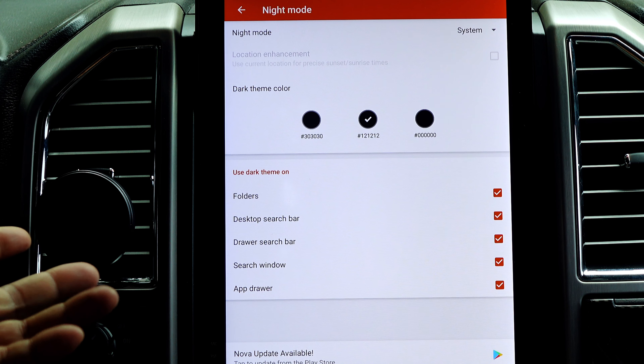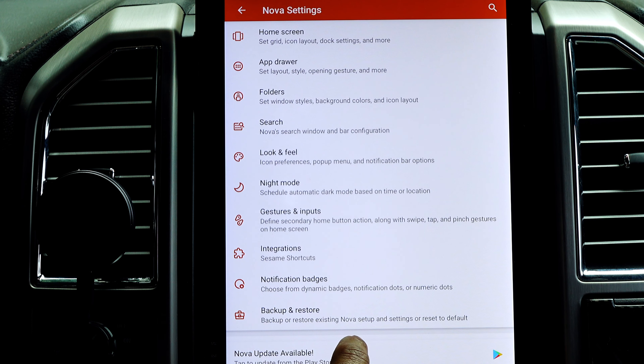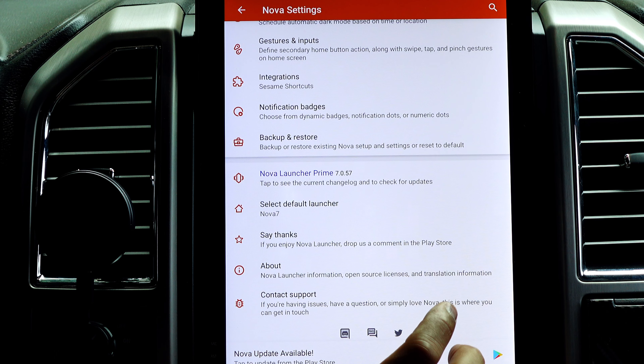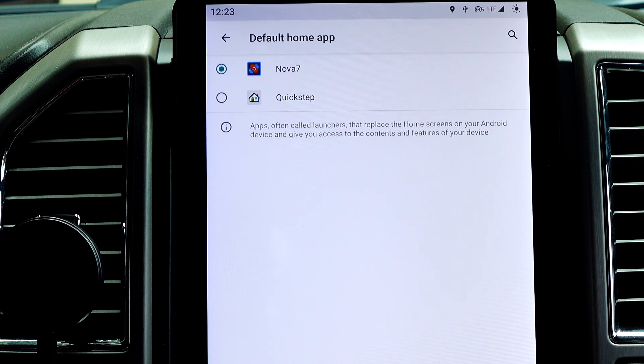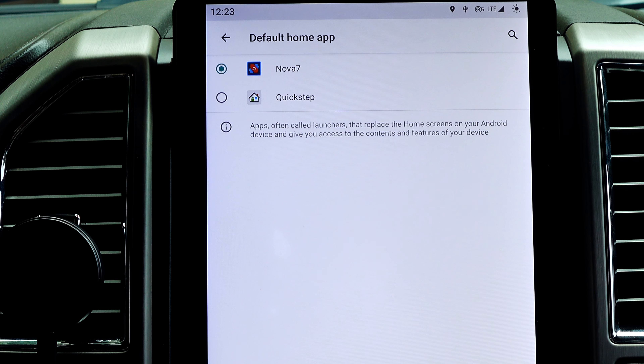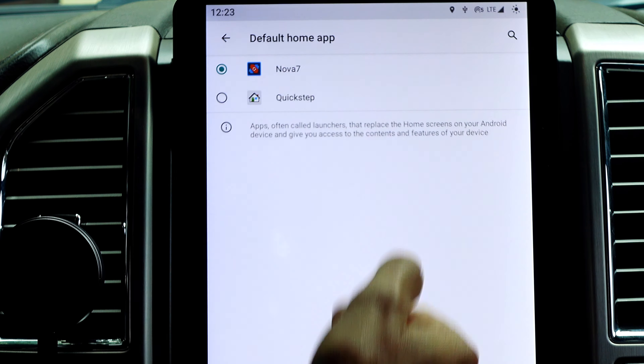Gestures and inputs are all customizable — I didn't mess with any of those; I was only focused on getting the home screen looking the way I wanted. Once you're done with that, the last thing to do is set your default launcher. Go to your settings, and when you see the launcher options, select Nova — you'll see 'Nova 7.' Make sure that's checked so when your unit boots up it launches Nova Launcher and shows your configured home screen.